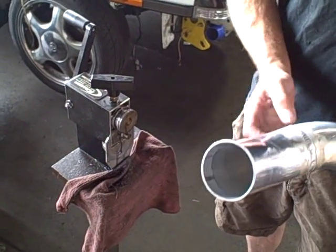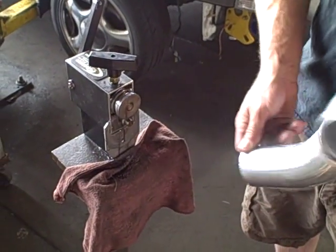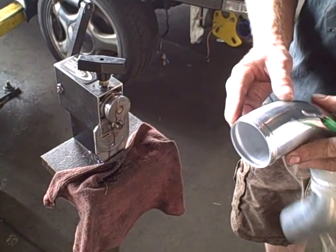Got some intercooler piping here. We just finished TIG welding this piece together. You can see that this end's been cut, and that end has a bead on it.